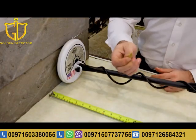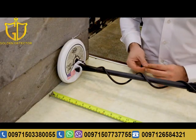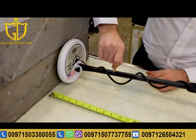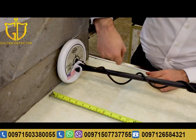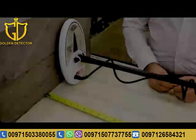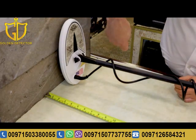Now let's see the GMT 9000 depth. We will make the same exact test with the same small gold nugget on the GMT 9000 using the six-inch coil. As you can see, it's at eighteen to nineteen centimeters.